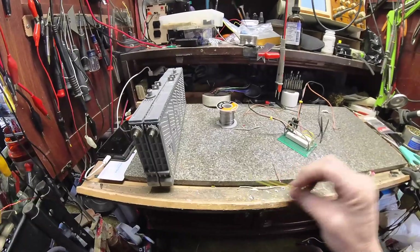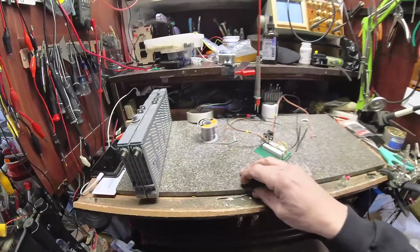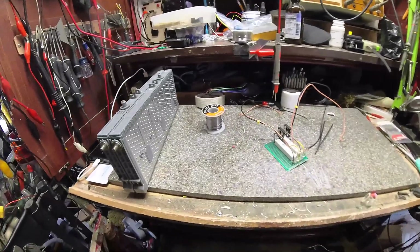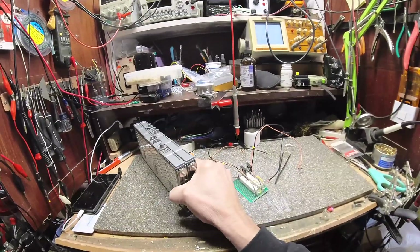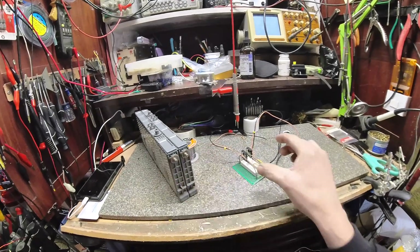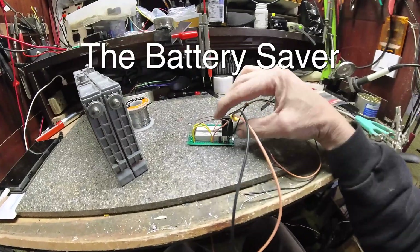Since we know we don't want to run nickel metal hydride, lithium iron phosphate, or lithium polymer all the way at peak constantly, you want to make sure you don't overcharge your batteries. I'm going to drop this down and protect it at about 15 volts. What you're looking at is a battery protection circuit.